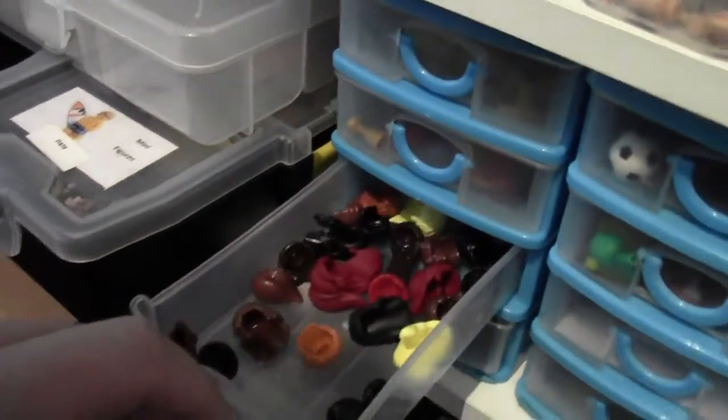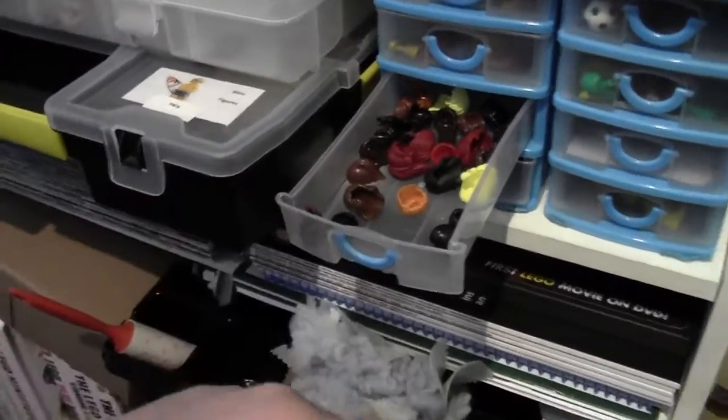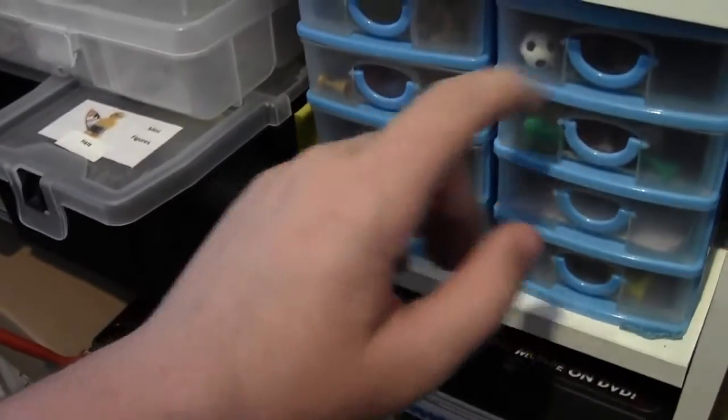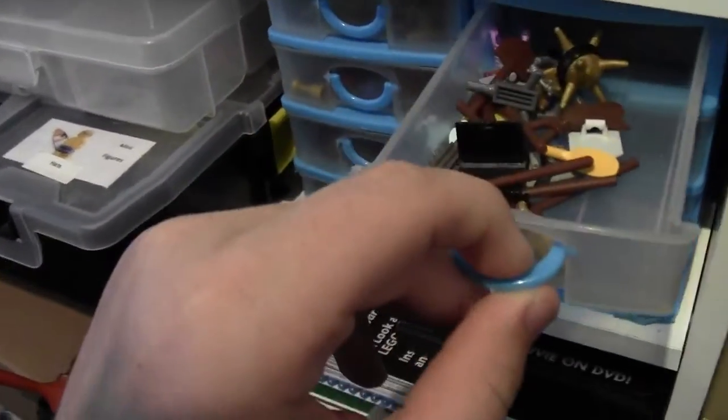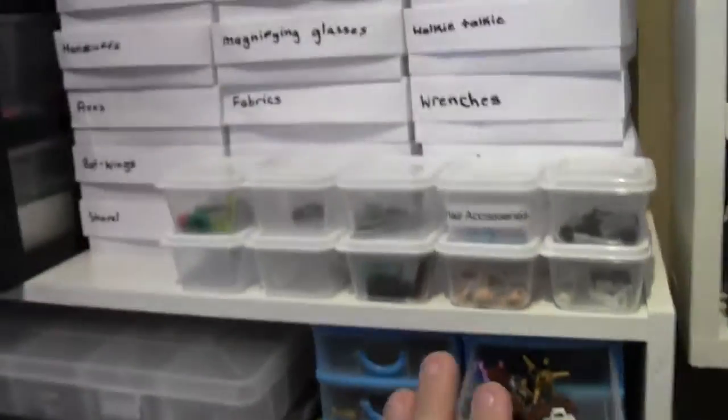At one point I would have bought all this female hair and then realized I have all this female hair but no female minifigure parts. Here are some accessories that are a little more rare or hard to find, so I don't have as many of them and don't have a whole box for them yet.